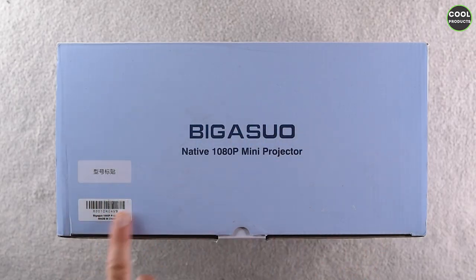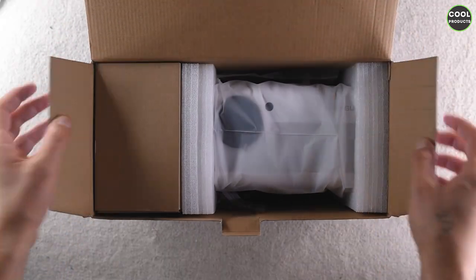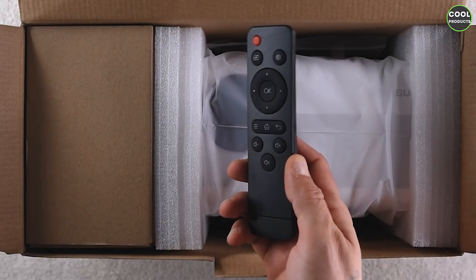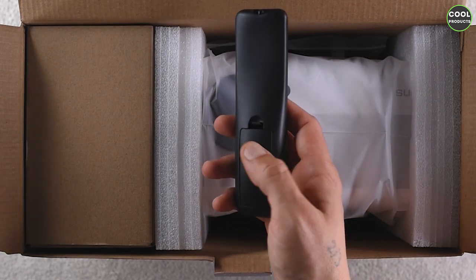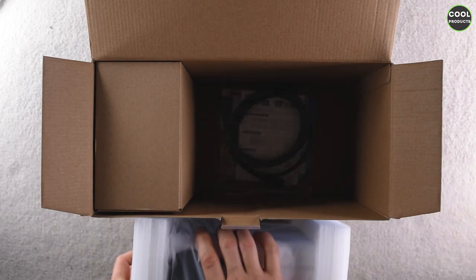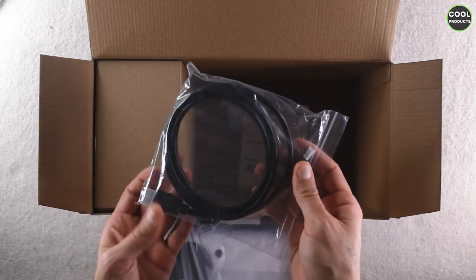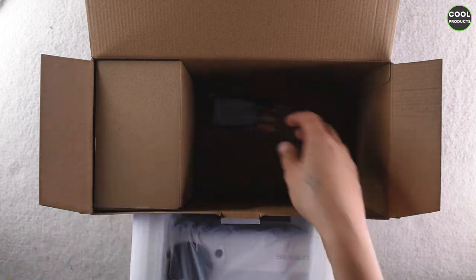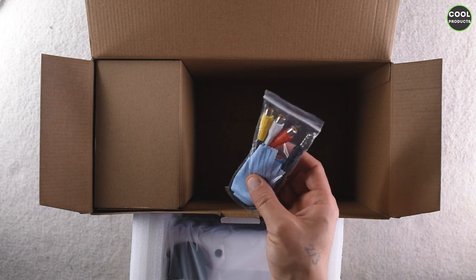This is how the box looks from the top — there's a label and something written in Chinese, but the most important is what's inside. The first thing we see is the remote control, which looks quite well, a bit plasticky. Note that you need two AAA batteries. There is also an HDMI to HDMI cable included so you don't have to purchase it separately, plus the user manual and the warranty card.